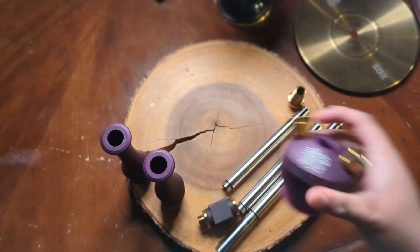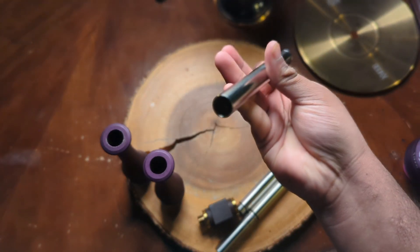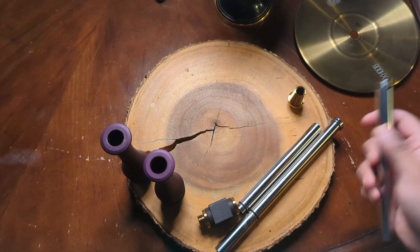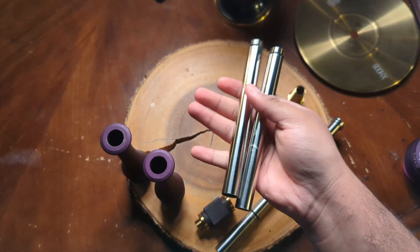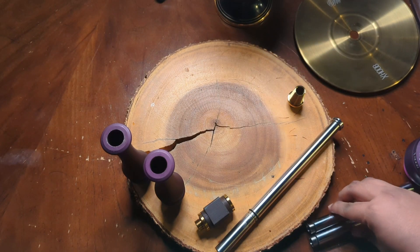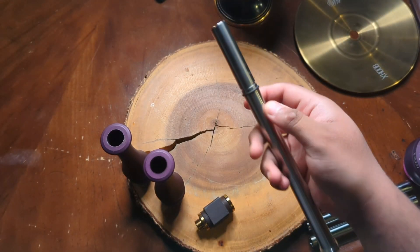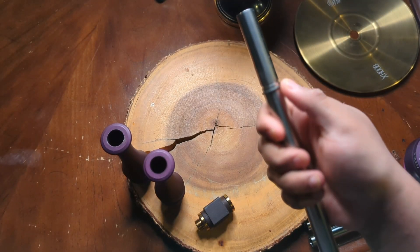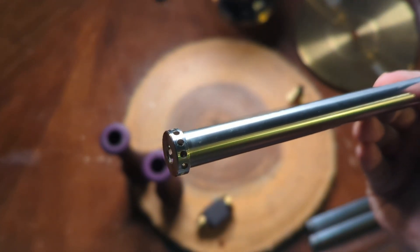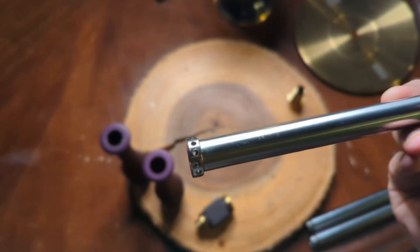Next up we have the regular stainless steel pipes — nothing too fancy, good threading, made with great material. We have two pipes here, and I'll get to why we have two similar-length pipes a little later. Then we have the down stem — same down stem as the Hoob Gone with the addition of an O-ring up here. The diffuser is exactly the same as the Hoob Gone: same one-layer, one-line diffuser.